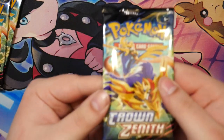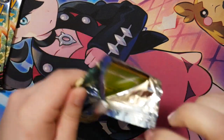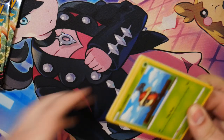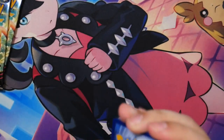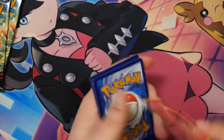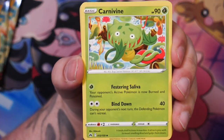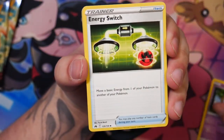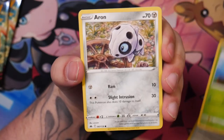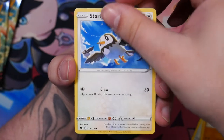These are still Sword and Shield era, so no guaranteed holos in this one — well, it's also like a special set. So this is still pretty nice. Maybe we can get something great here. I would love to pull... what would I love to get out of Crown Zenith? Like maybe Irida. I already have the Adaman, so to contrast, the Irida would be pretty cool.